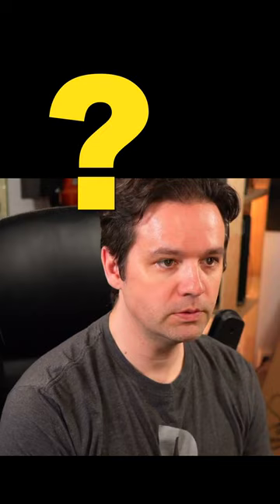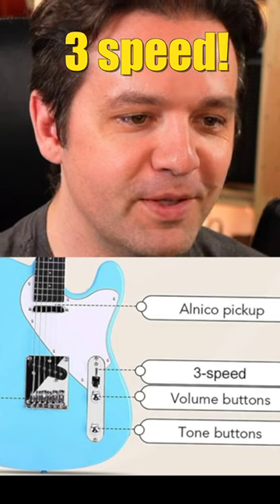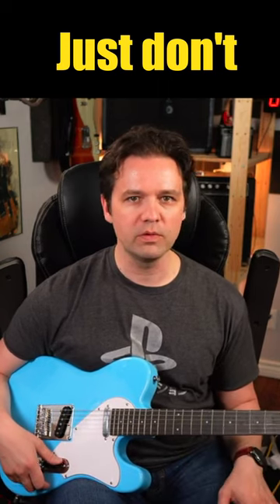Plastic piano pillow. Got a three speed volume buttons, tone buttons. None of that's true. Don't recommend this guitar. Don't, don't even, don't.